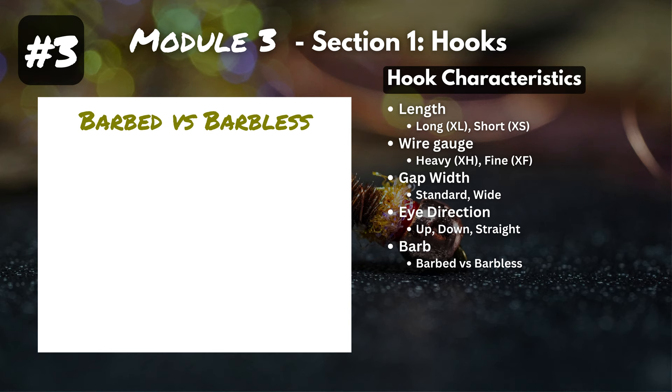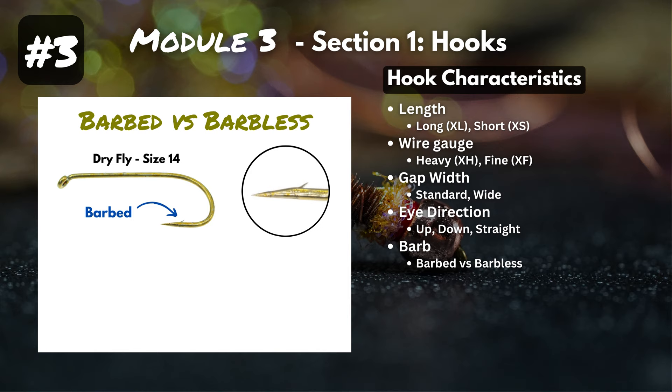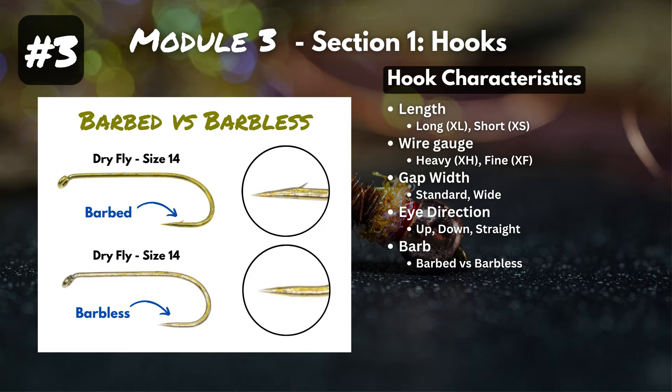Next is barbed versus barbless. The barb is that little point angled in the opposite direction, and it works — it definitely makes it harder for the hook to come out when fighting a fish. But each hook model usually has a barbless equivalent. It's generally accepted among the fly fishing community that barbless is the way to go: it's easier on the fish and makes it much easier to remove the hook when practicing catch and release.